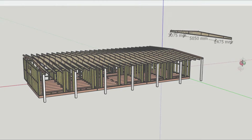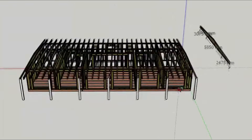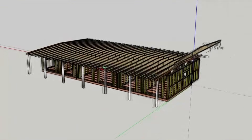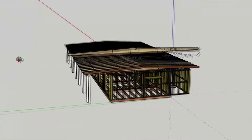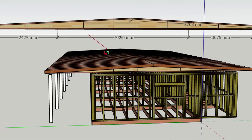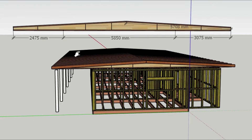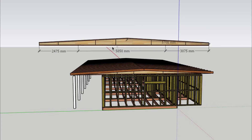I voiced it to my builder, he supported it, said there was nothing complicated about manufacturing, we could make it all without any problems. That's what we decided on. The beam has the following dimensions: length 11.42 meters, height at the edges 25 centimeters, height at the ridge 55 centimeters.